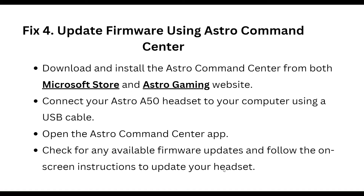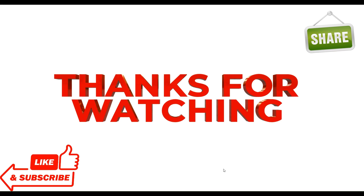The fourth step is to update the firmware using the Astro Command Center. Download and install the Astro Command Center from both the Microsoft Store and the Astro Gaming website. Connect your Astro A50 headset to your computer using a USB cable, open the Astro Command Center app, check for any available firmware updates, and follow the on-screen instructions to update the headset.